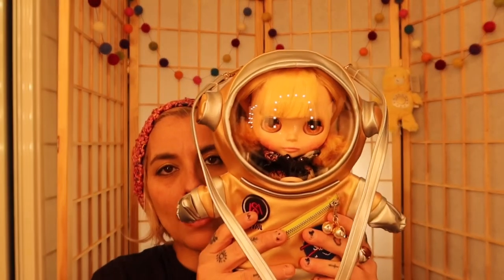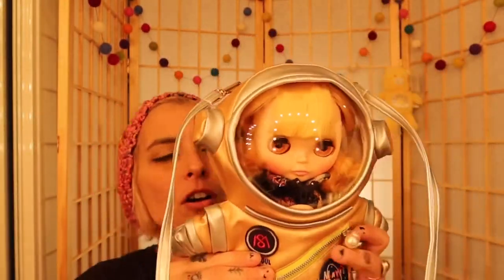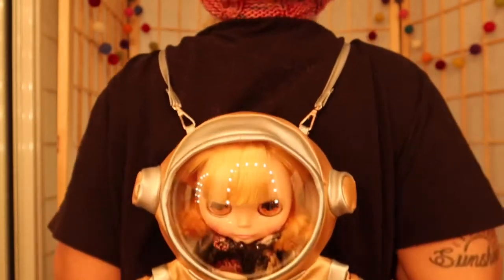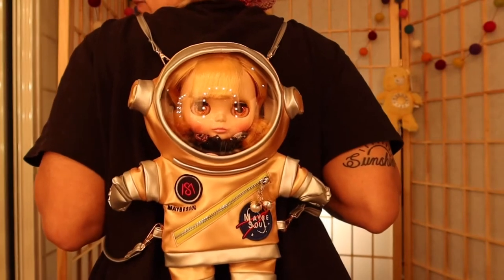This is what she looks like when she's on your back — isn't this so cool? So you get to walk in the mall with your little Blythe doll bag. She put enough room in this little bag on the astronaut suit that you could put a phone in here, keys, and her clothes. I'm going to put it on my back so you can see what it looks like. It's so cute — imagine just walking around with your doll like this.